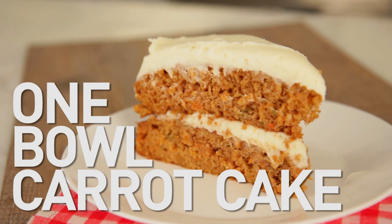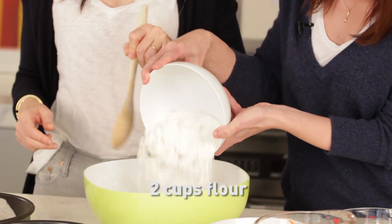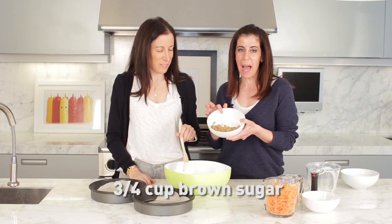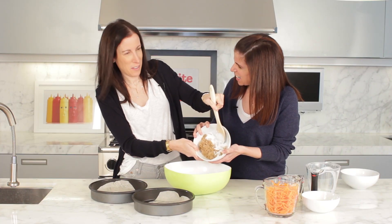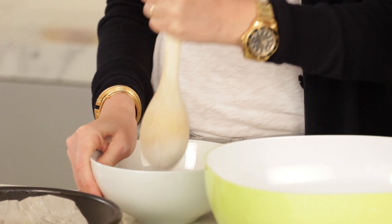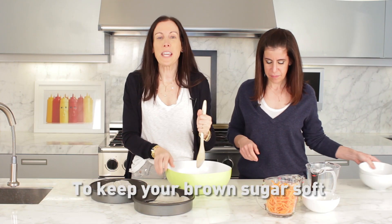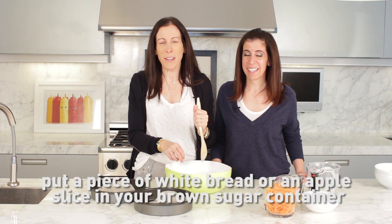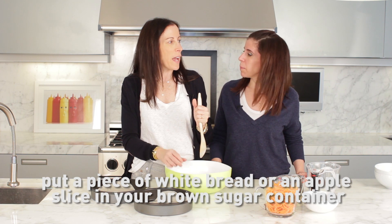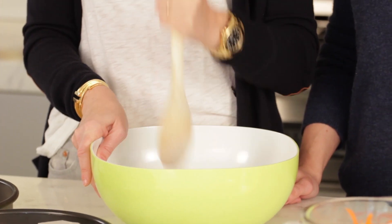Okay, you stir, I pour. Two cups of flour, three quarters of a cup of brown sugar, half a cup of sugar. We're having a technical difficulty but there we go. You know you can keep your brown sugar soft with a piece of white bread or an apple slice in your brown sugar container so you don't run into this.